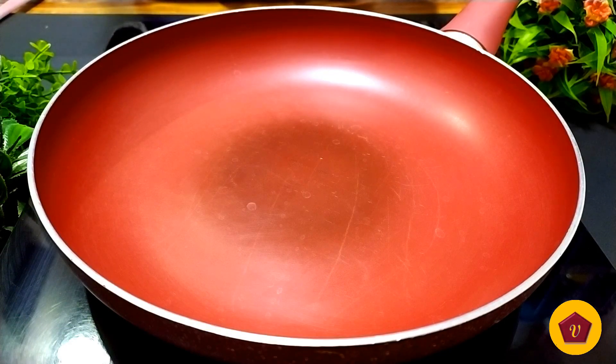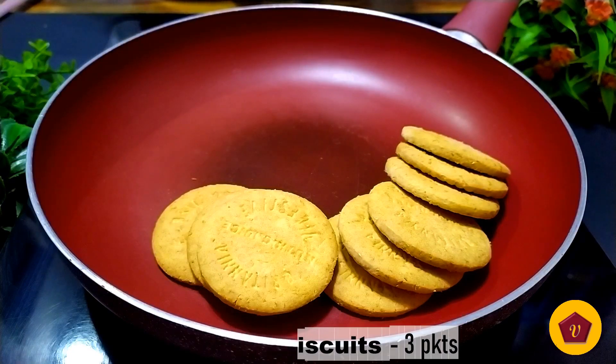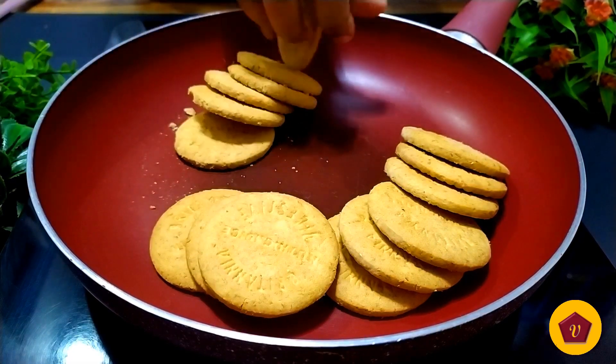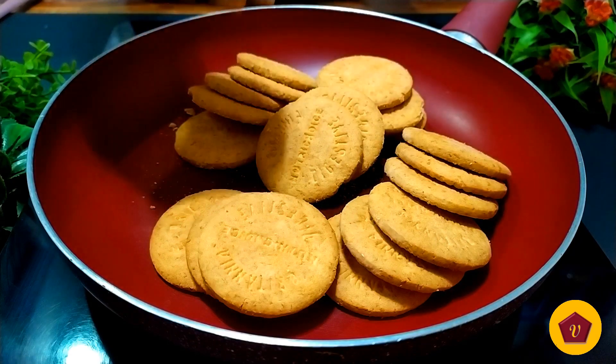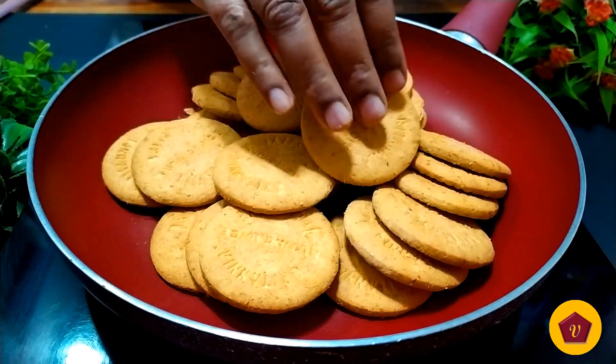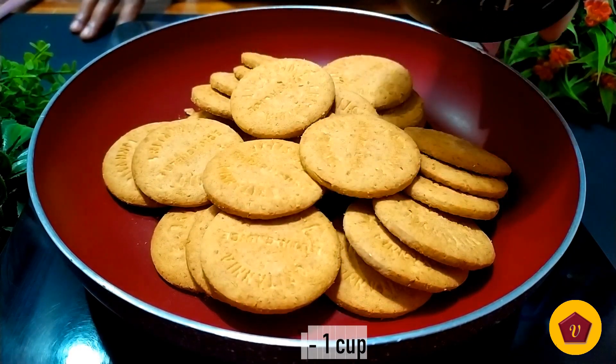In the first pan, we will add digestive biscuits. I will use a 20 rupee pack for this recipe. If you have digestive biscuits, you can try this recipe. When you add the biscuits, we will add 1 cup to the pan.